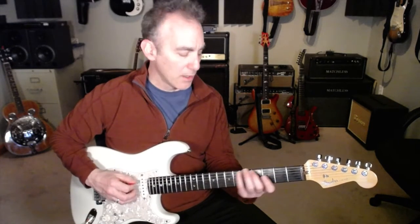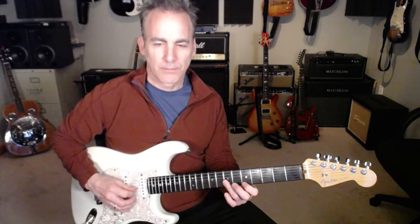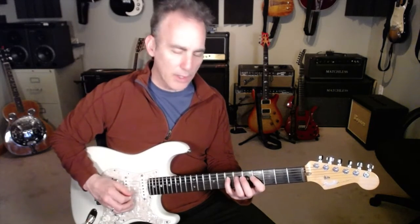You'll pause there and then move into the next form. This is the A form. We'll do all of these twice.